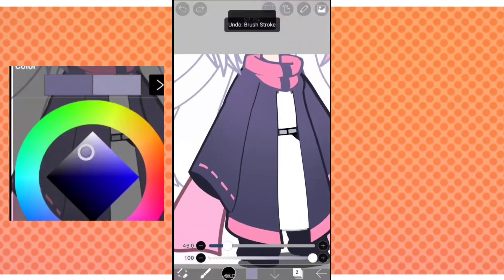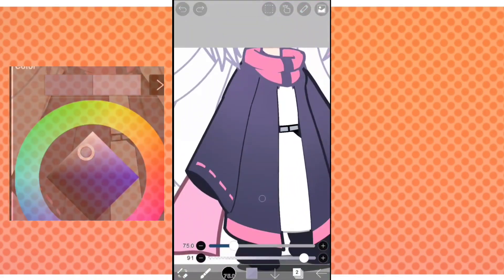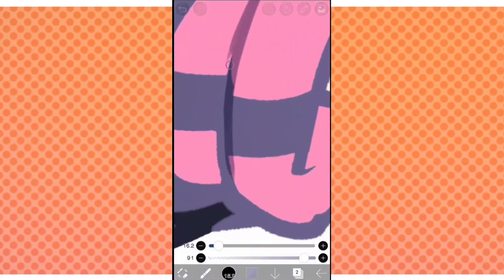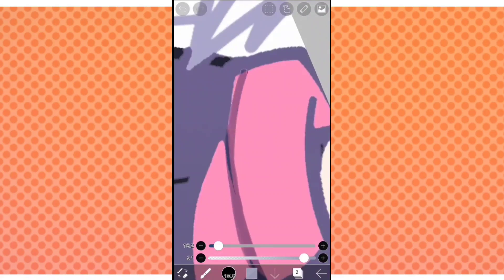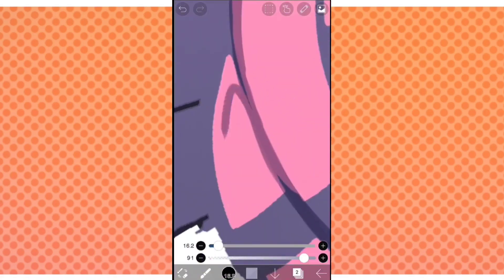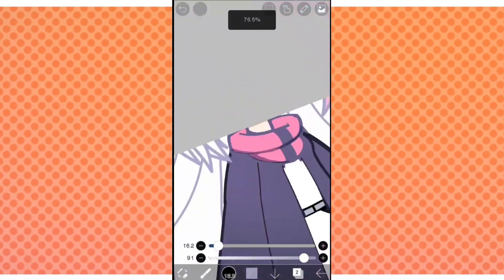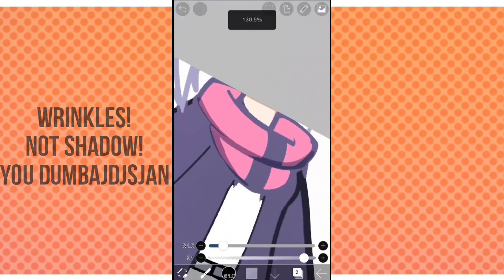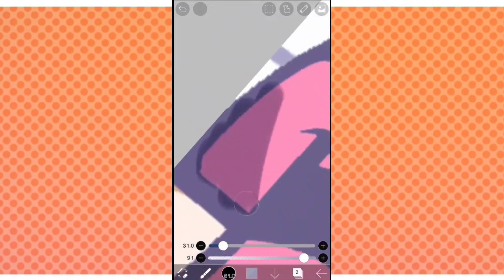Make a new layer, set it to multiply, and get a color like this. With my custom brush — which you can find in many of my other videos — we're going to be creating the shadows. Most shadows aren't really visible through the lineart; they're visible later on when you actually draw the shadows, instead of creating shadows in the lineart.